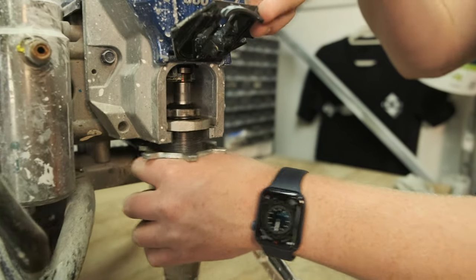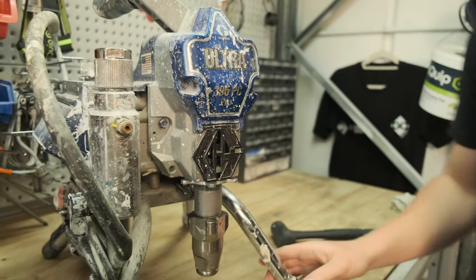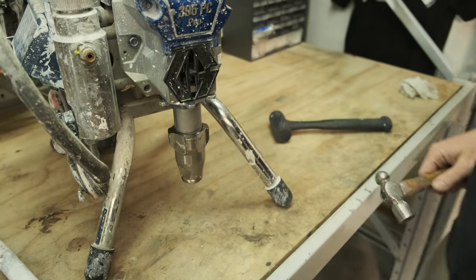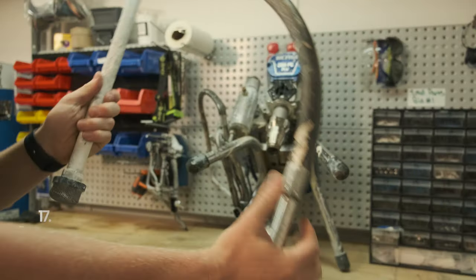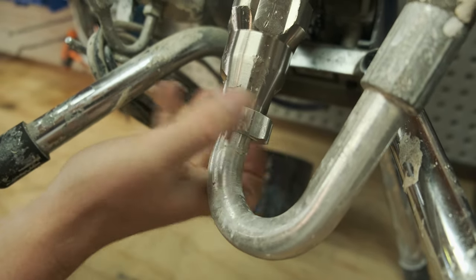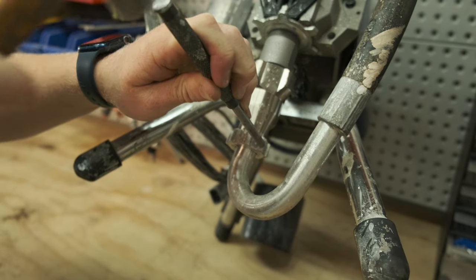Now you've got that done — slide straight in, put the G down and lock it off. Once you've got it locked off with your hands, get your pin punch and hammer again and just knock it tight. Then lean the unit back, grab your suction tube, wiggle it up in there and do up your locking nut. Like everything else, once you've got it hand tight, grab your punch and hammer and just knock it tight.